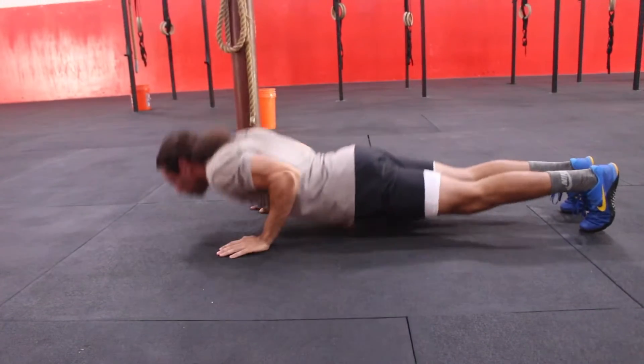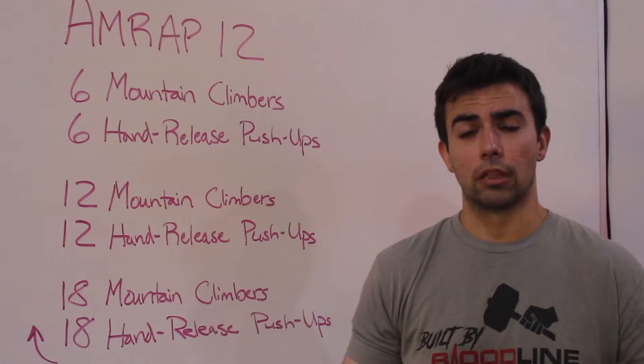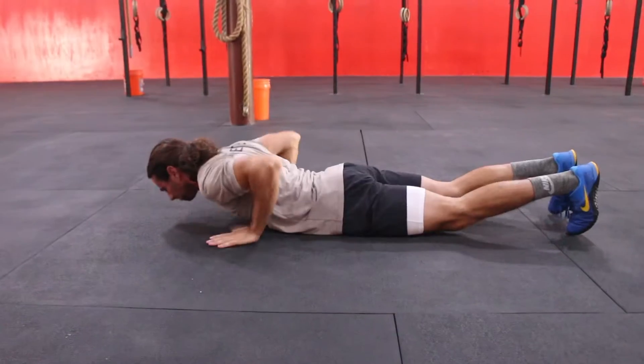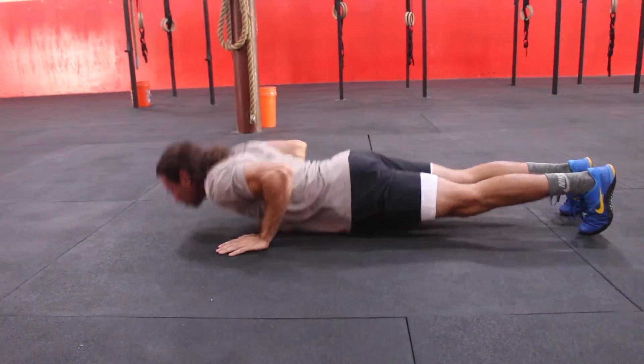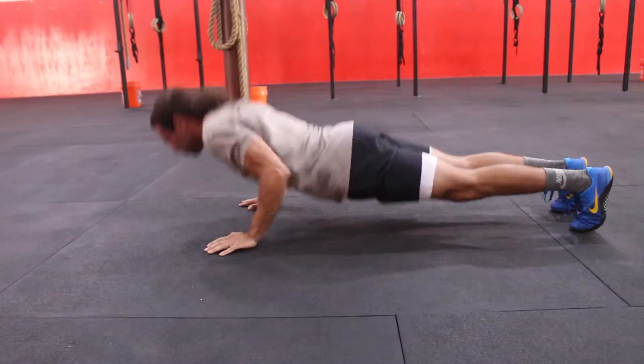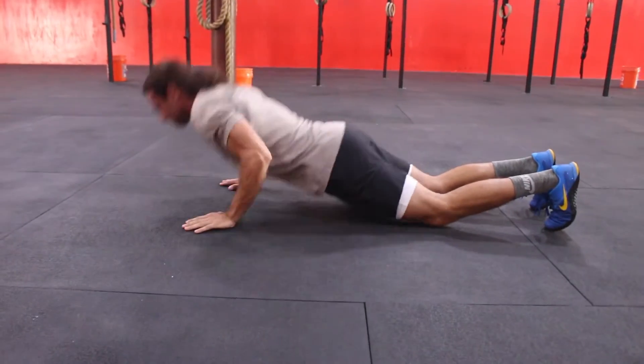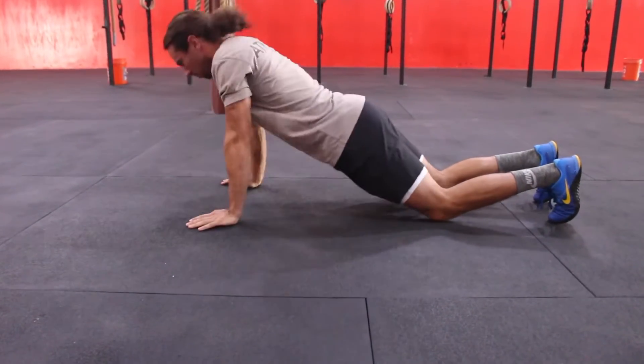On the hand-release push-ups, whether you're going from the knees or the toes, when you lower yourself down to the bottom position, you're going to lift your hands off of the floor to show that your chest and your hips are in contact with the floor. From there, you're going to push up to full lockout of the elbow, trying to be as strict as possible, whether you're going from the knees or the toes.